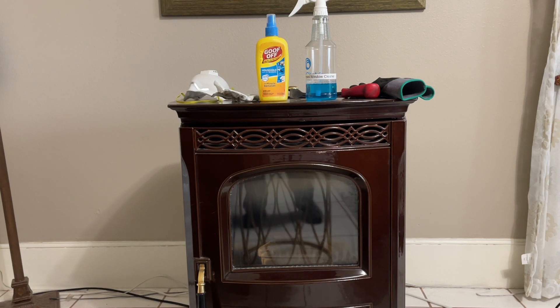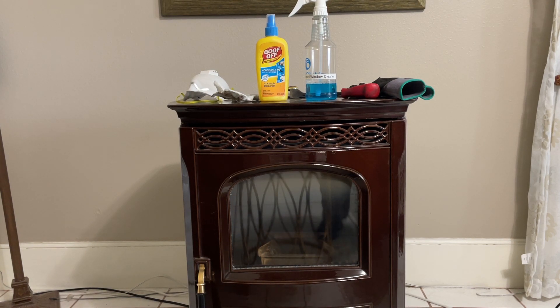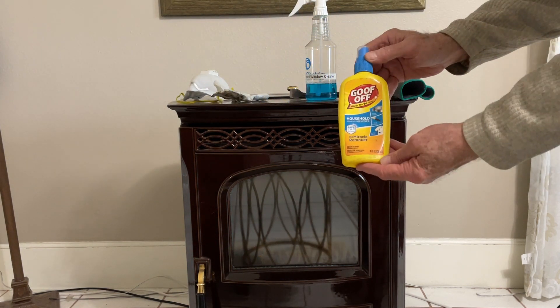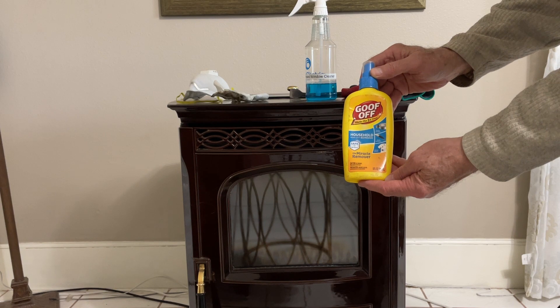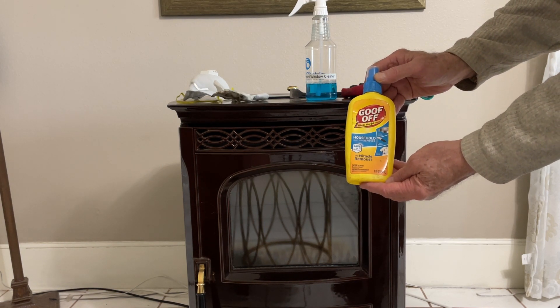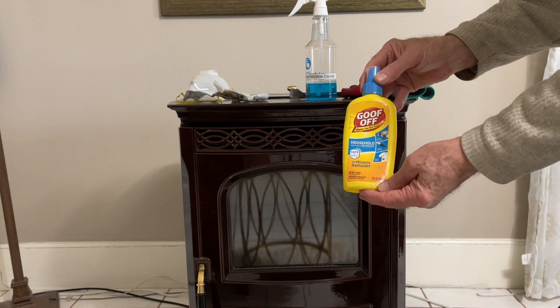We're going to clean the glass on this Harman pellet stove. I've tried all kinds of cleaners, everything under the sun, including some chemicals you probably shouldn't be using. I found an everyday household item that works fantastic — it's called Goof Off. You can buy this online at Amazon or other retailers. It's a household heavy duty remover.